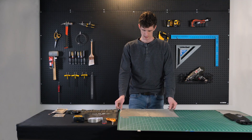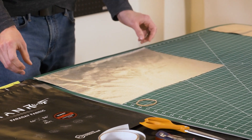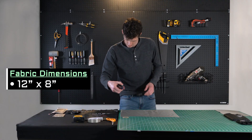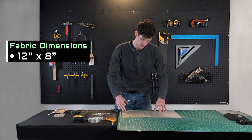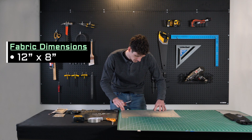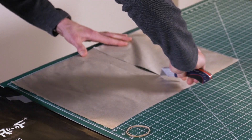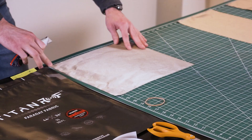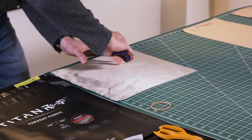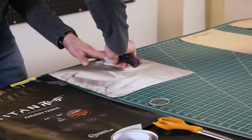Let's get started. Now that we have our Faraday fabric out on our working platform, we'll want to make a 12-inch by 8-inch sheet. I'm going to go ahead and cut that real quick. It's okay if it's not perfect — we just want to get kind of close to those measurements.